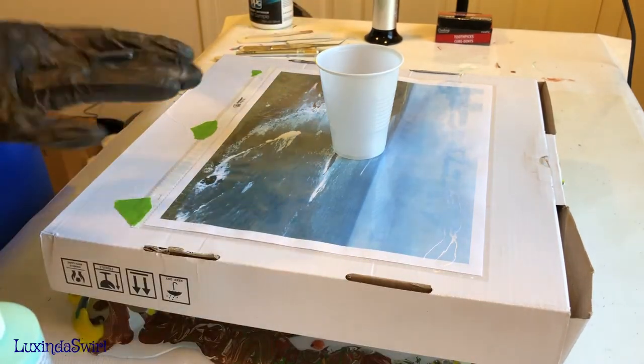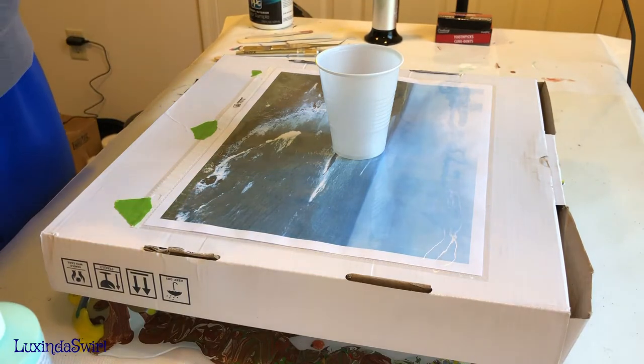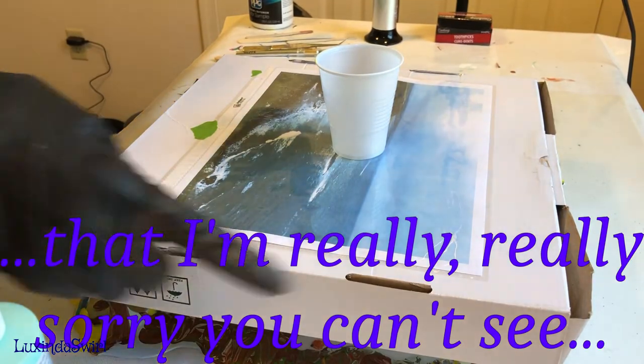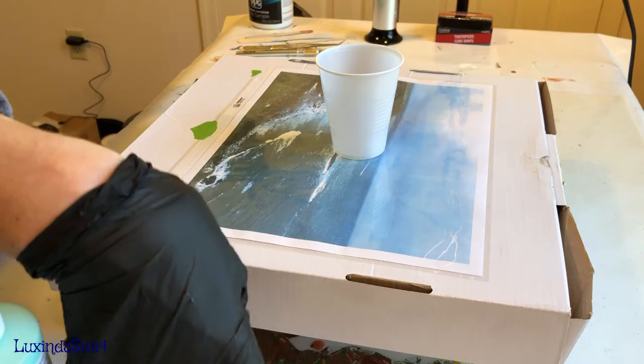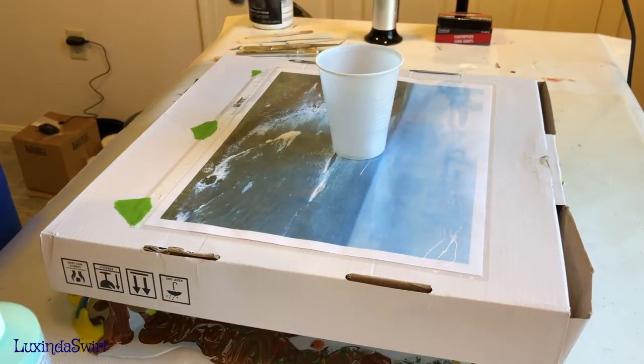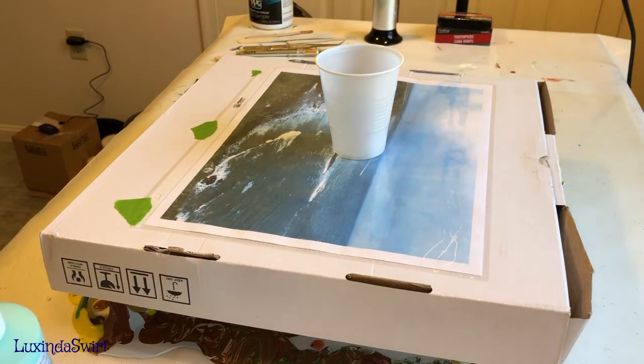We're not looking to go over the sides or have this be very thick. We basically want to create what's called a skin. Here's just a piece of a skin - when acrylic paint spills over the sides and rests on my silicone mat and dries, you can peel it off. It's just plastic; that's what acrylic paint is - liquid plastic. When it dries it becomes solid flat plastic, and we're going to make an 8.5 by 11 sheet of skin today for our tumbler project.